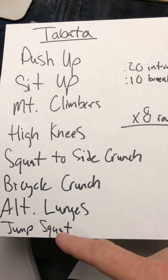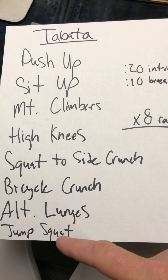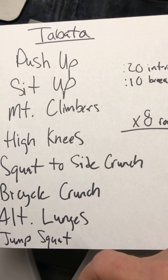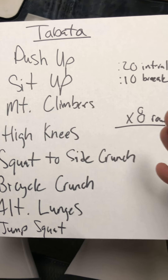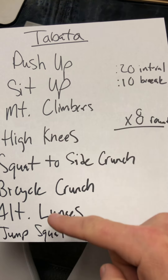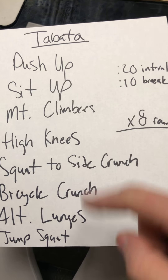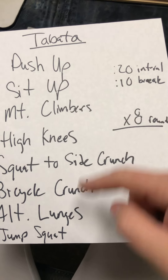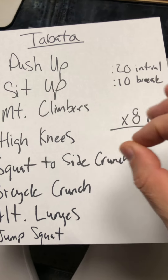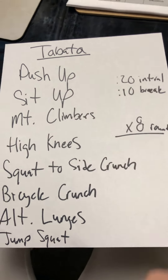If you need to take a minute break then go right ahead, but you don't have to if you're not tired — shoot, get right after it. You're going to run through this eight times, top to bottom, eight times, 20 seconds apiece on every one of these movements with a 10 second breather in between.